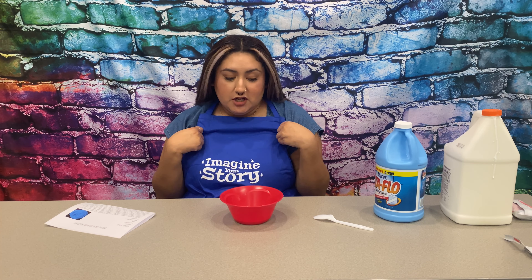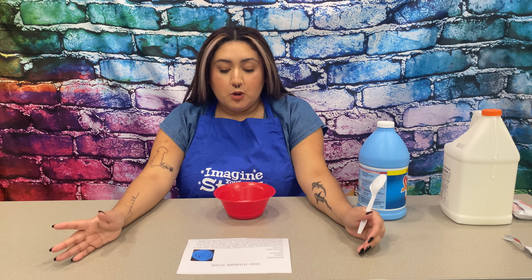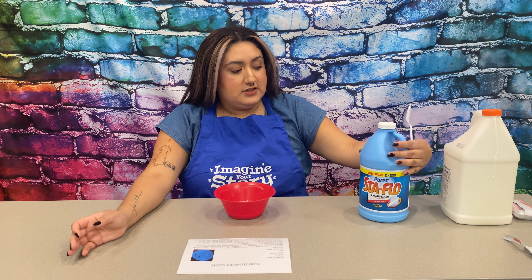I would recommend for you guys to wear an old t-shirt — I put an apron on. You're going to pour one-fourth of a cup of glue in a bowl. Then you're going to mix in one-eighth cup of liquid starch. So this is what you will need, and I already poured mine, and now you're going to stir.